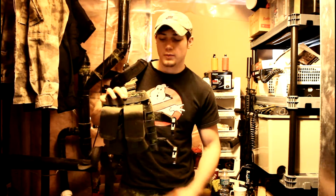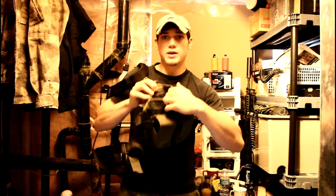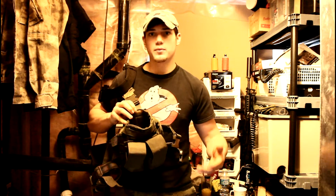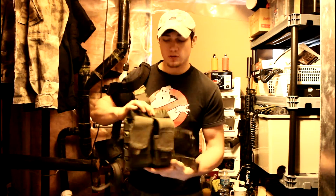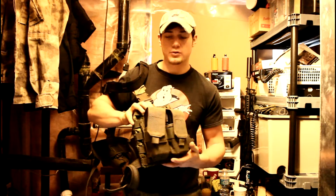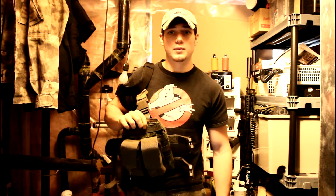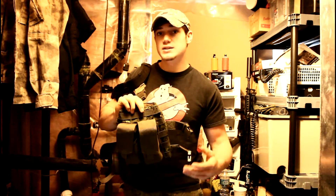On my opposite side, I have this Cadpat drop leg platform, which I got through a trade so I don't know the brand. It's really nice because you have two pockets on the top that lead to the inside of the platform, where you can store your phone, a map, papers, or any documents like that. On the front, you can attach almost any pouch, including this M4 pouch which I have to holster, or maybe some grenade pouches. It's a great piece of equipment, especially for someone that needs extra space for pouches that need easy accessibility.